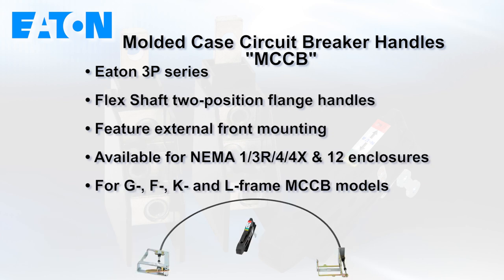Also added are high-performance flex shaft 2-position flange handles that feature external front mounting and are available for NEMA 1, 3R, 4, 4X, and 12 enclosures, and for F, G, K, and L-frame MCCB models. The universal rotary and flex shaft handles are also suitable for NEMA 4X and 12 enclosures.